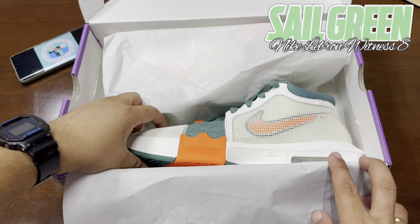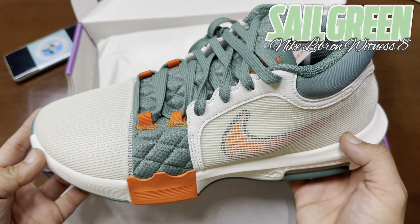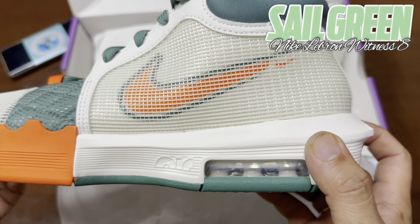Cushioning: The Witness 8 offers a fill-in midsole with an Air Max unit in the heel. This setup is much more stable and reactive, but of course it's less plush with less impact protection.